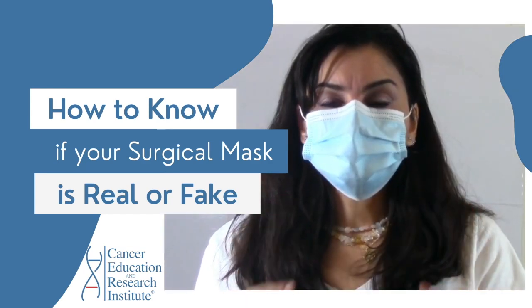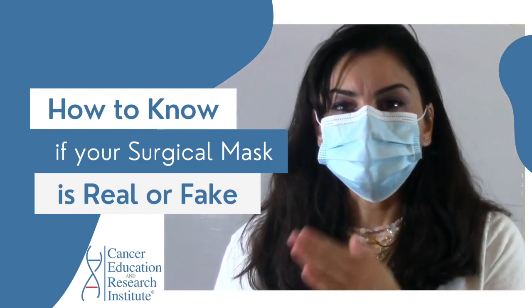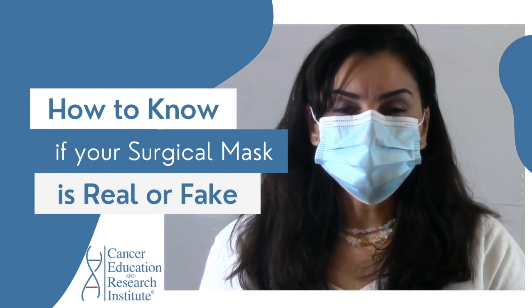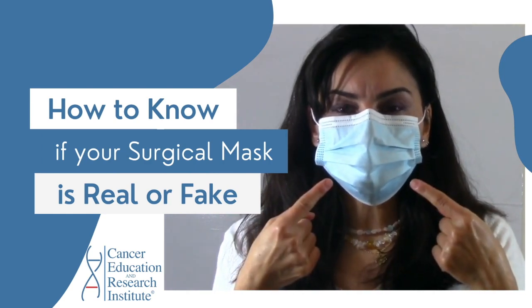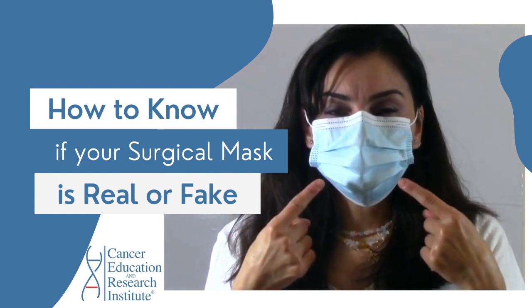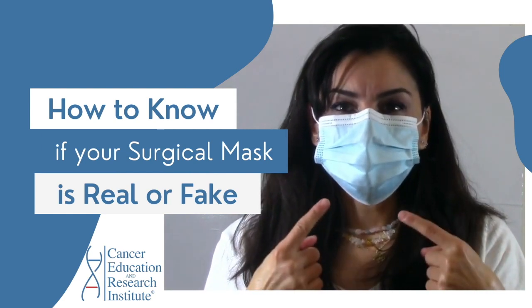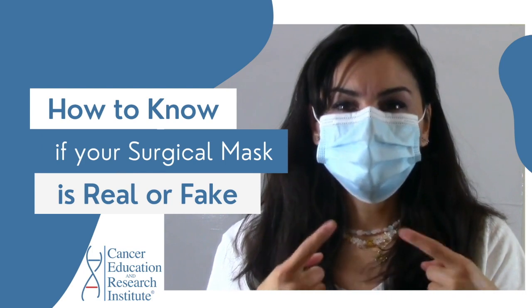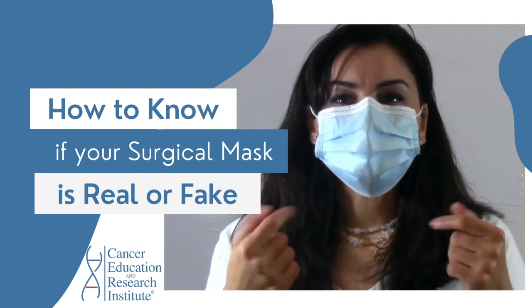These surgical masks are supposed to have three layers. I will show you and I will go through all the tests to find out whether or not this surgical mask is fake, or whether it is a true high quality surgical mask that will protect you and will protect others from you.